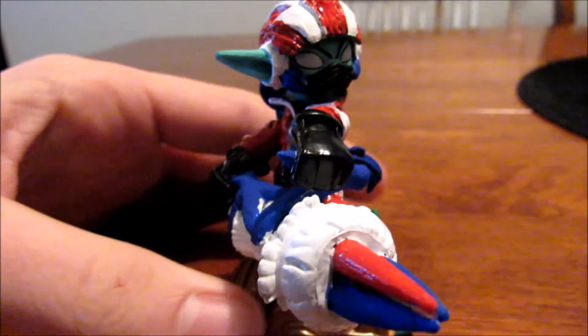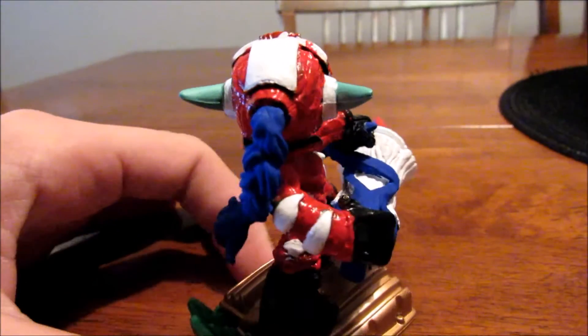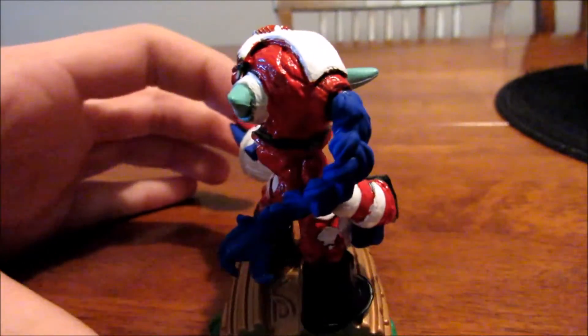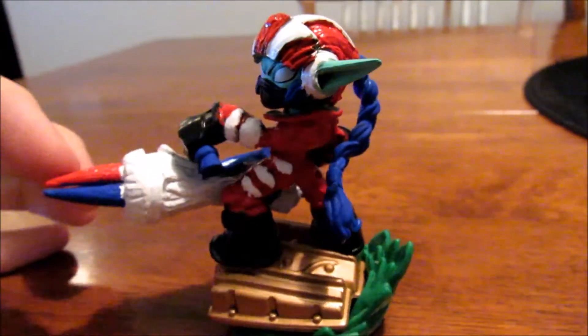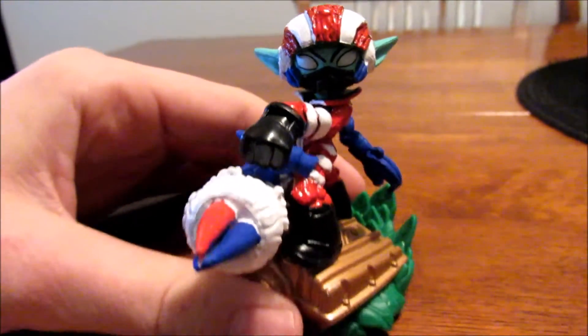I also wanted to go ahead and end this video by thanking Remix Skyliners — link in the description below to his channel. He hasn't started yet but I've been trying to help him out, and he was my inspiration to finally make a custom. Now I have a couple of customs planned that I'll be doing really soon in the near future, so I hope you guys stay tuned and get ready to see all that.